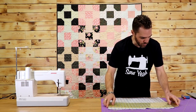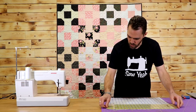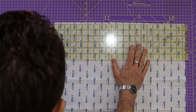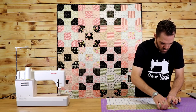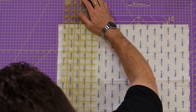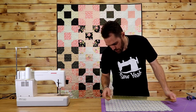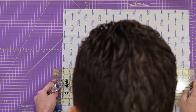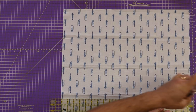I'm going to start on this fat quarter and cut out my five inch squares first. I'm just going to true up the edges and then cut out my squares — you should be able to get ten five inch squares out of a single fat quarter. Now we'll cut our squares out.